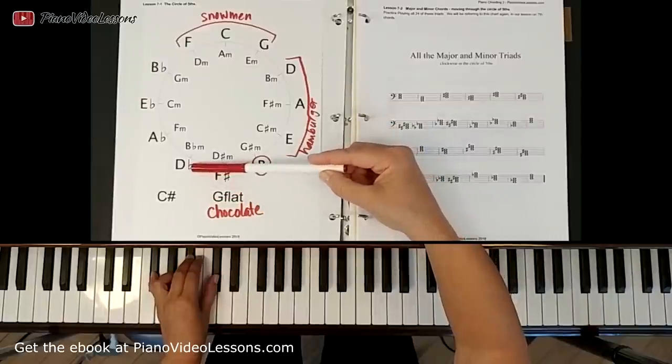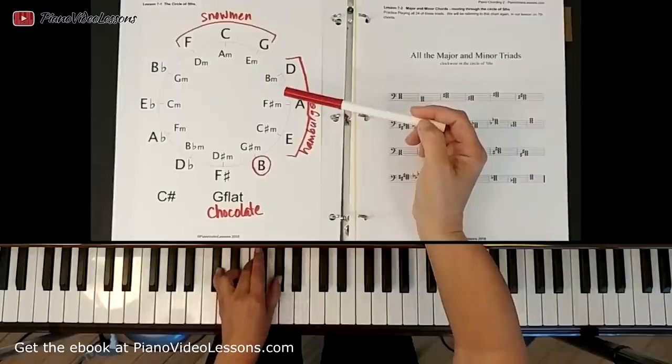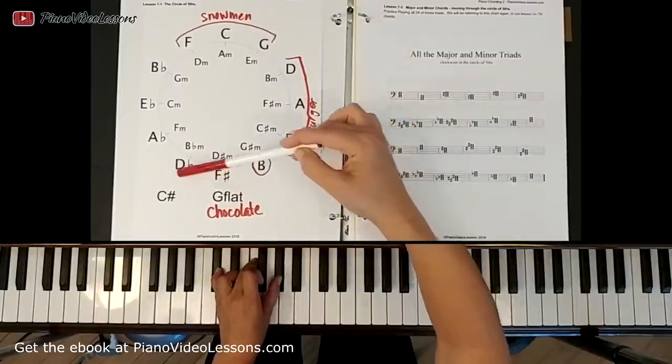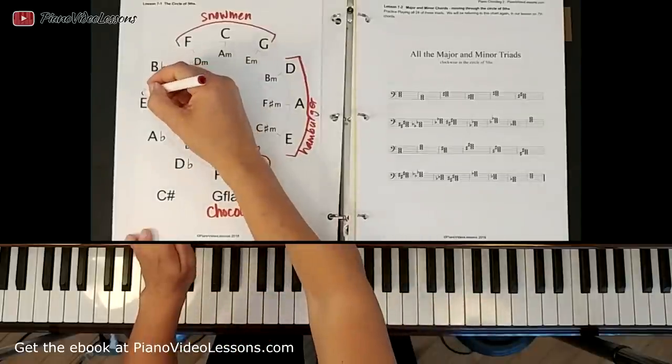Then we can move over to the next chord here where we have D flat, and this is a new group again. This group has black on the outside and white in the middle — we called those ones Oreo cookies.